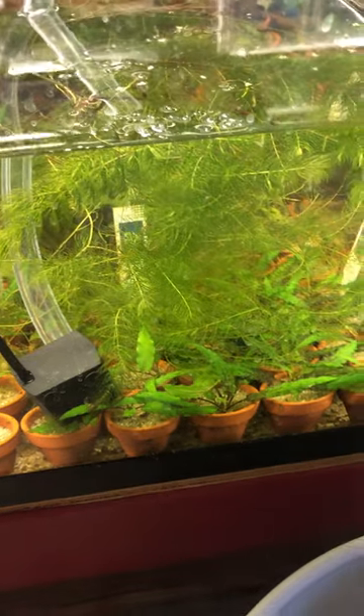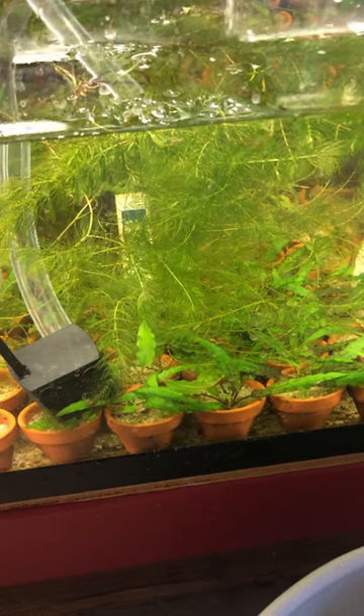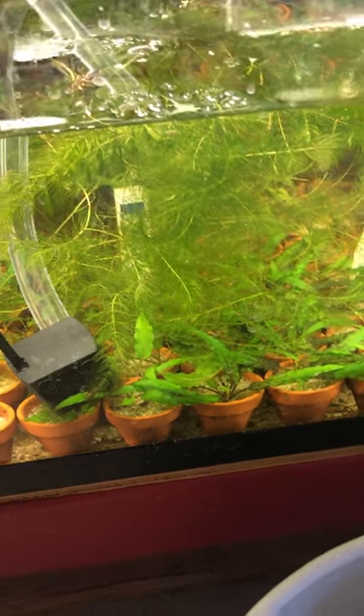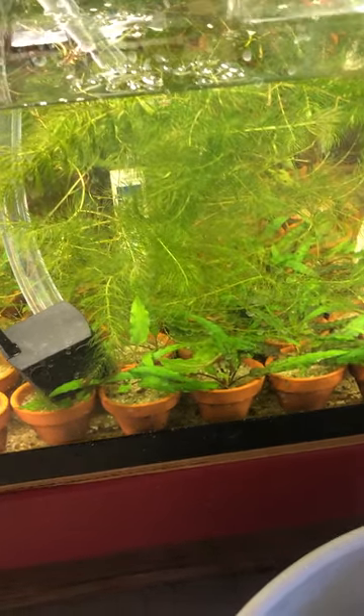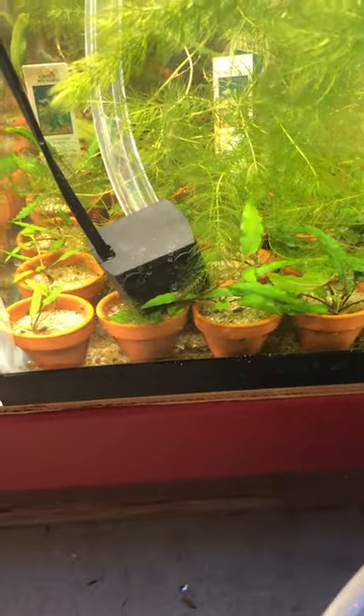Here's something I never really anticipated. I created this farm tank a while back — I don't know, it's been a couple months now. And I bought a bunch of little crypts and divided them all and put them in these little terracotta pots.